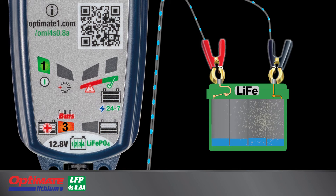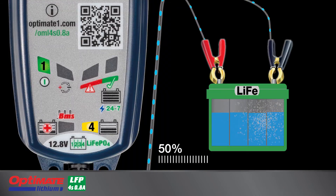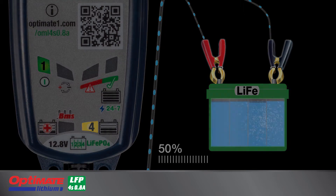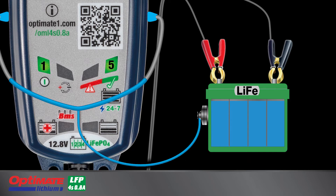Lamp 3 turns full on when the battery's BMS is reset and it is accepting charge. Lamp 4 lights when the charging has progressed from save mode or the battery is at least 50% charged at first connection. Lamp 5 lights when the battery has reached full charge.